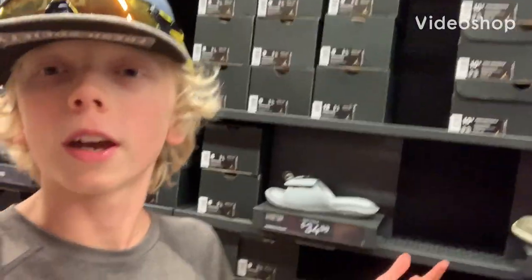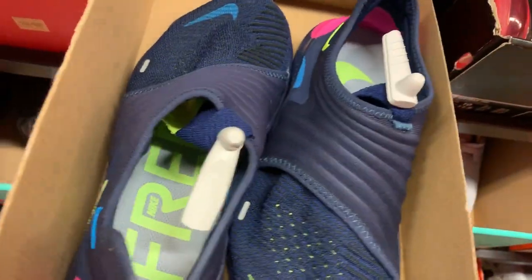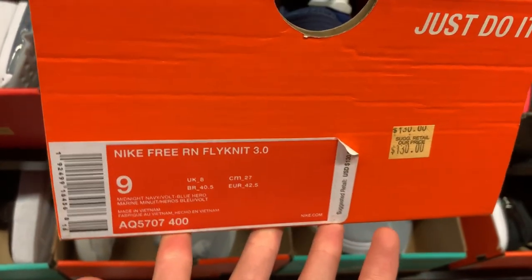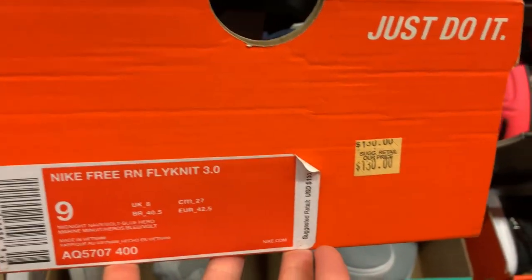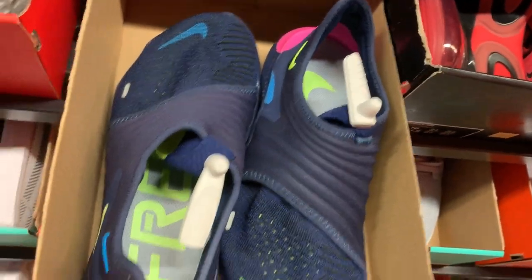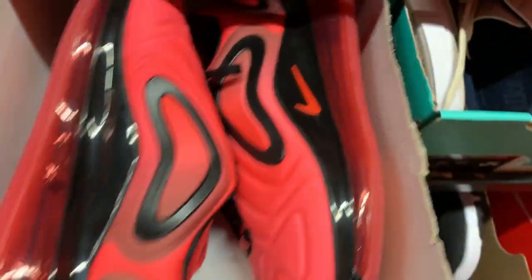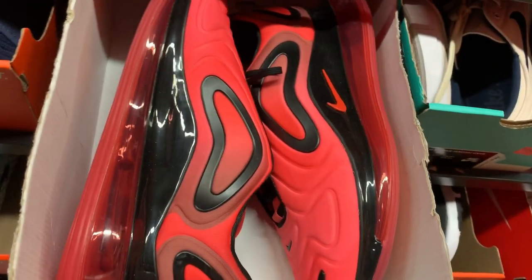At the Nike outlet again, let's see what they have. They got some of the new Free Runs for 2019, the Flyknit 3.0 for $130, size 9. And you got a pair of Air Max 720s for $180 — pretty cool color but not for that price for me.